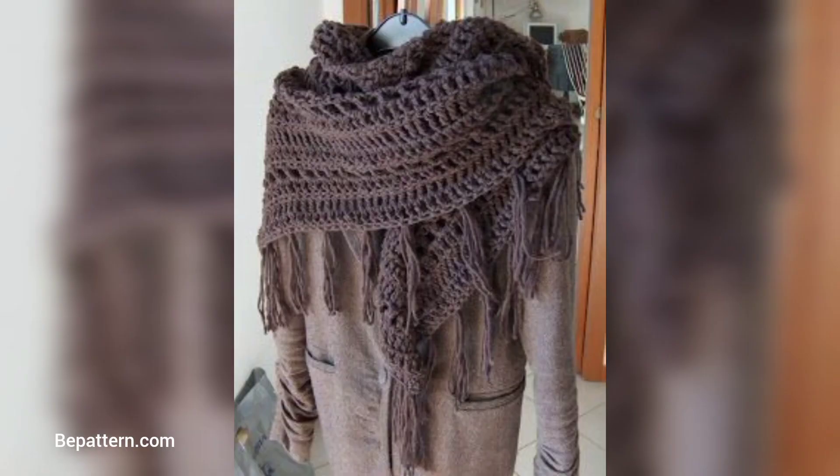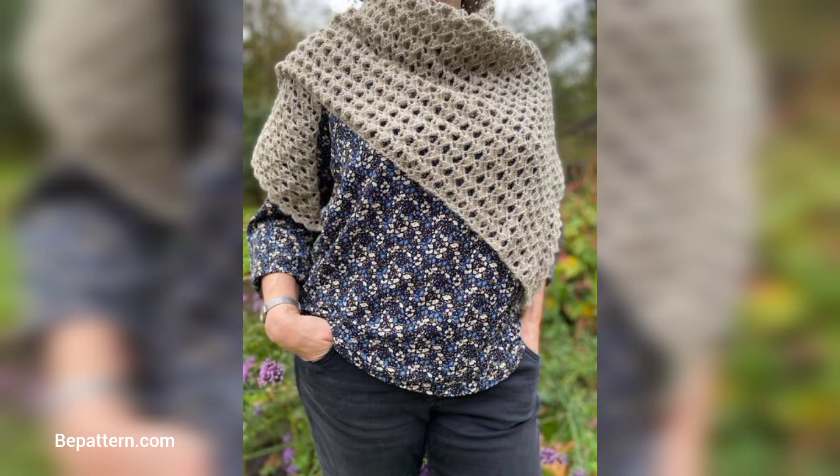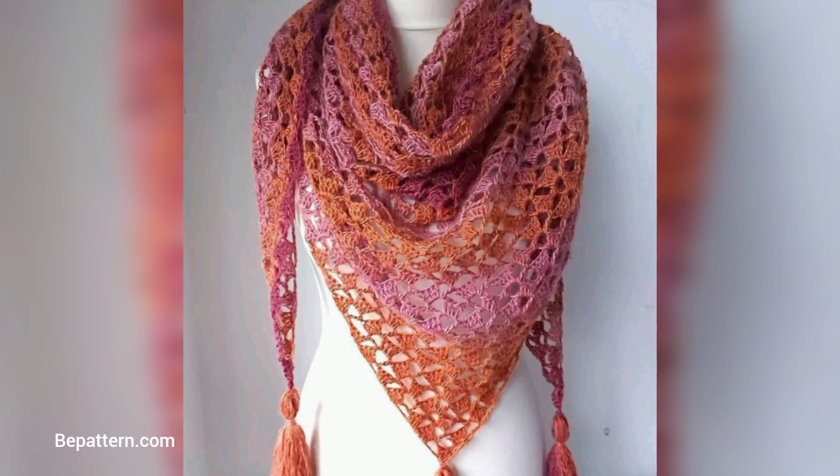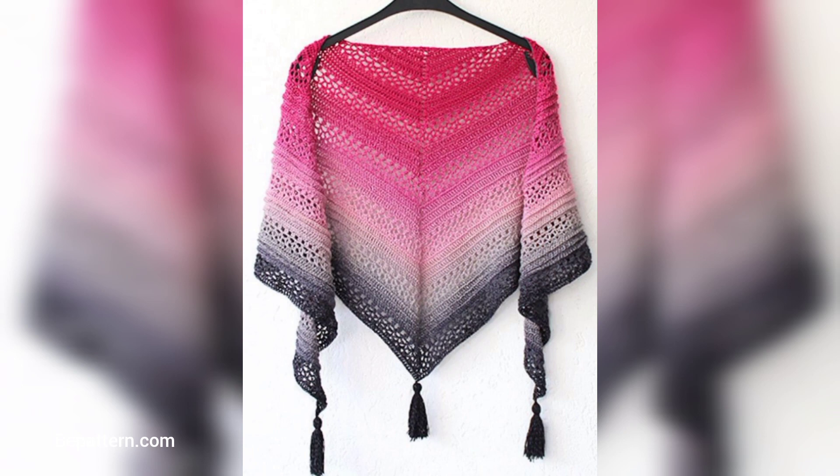If you are ready to expand your handmade wardrobe, you will love these free crochet patterns. We will try one of these easy crochet shawl patterns. If you want a beginner-friendly project, any of these free patterns will help you create a simple shawl to be proud of.